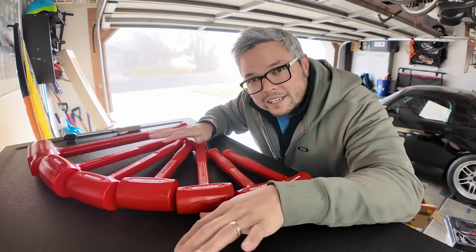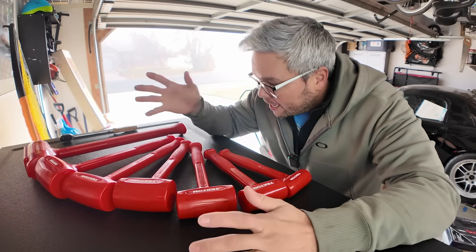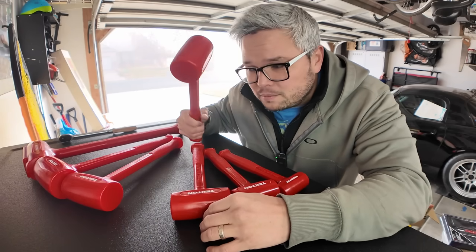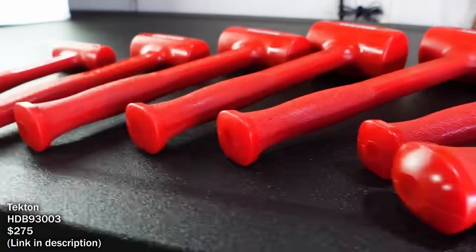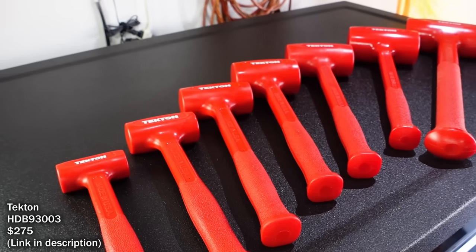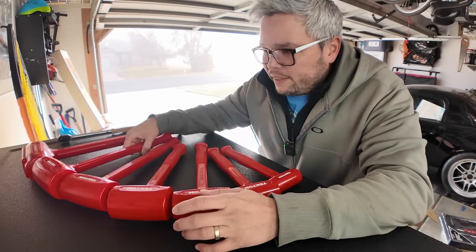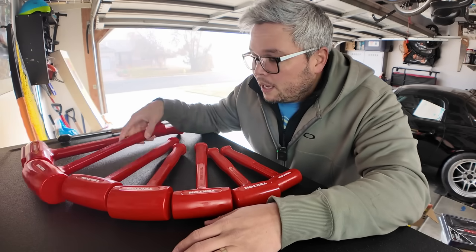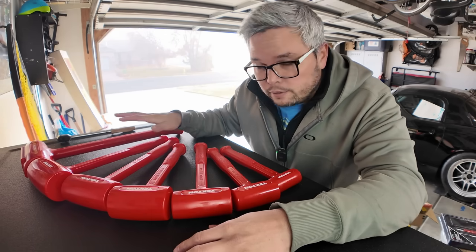I recently bought some dead blows. I don't need this many — it's ridiculous — but it was a set and I couldn't break it up. You can see my breath out here. I bought these straight from Tectin. If you don't know, Tectin sources all their dead blows straight from Trusty Cook, who are one of the leading manufacturers of dead blows in the industry, made right here in the United States. A lot of manufacturers rebrand their hammers from Trusty Cook. You can get just one of these hammers straight from Matco for like $150.